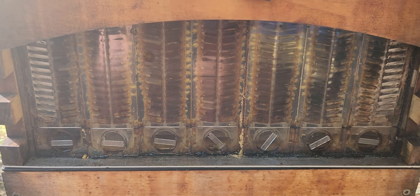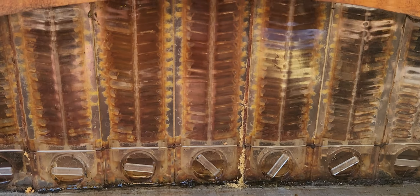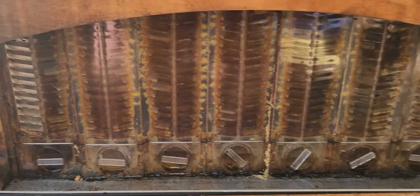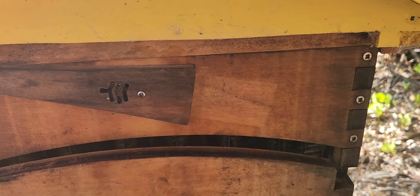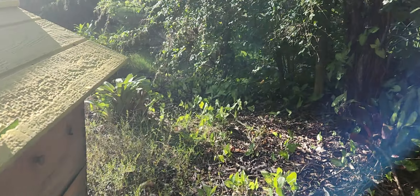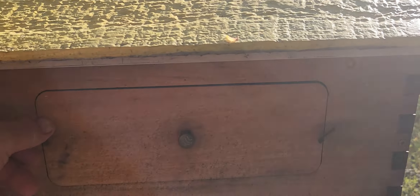Looking pretty good in there though. I think those ones in the middle are ready to go. Chock a block. Just the other side. That one is ready to go. There we go.